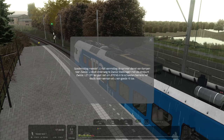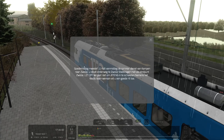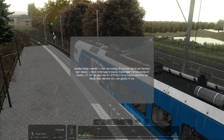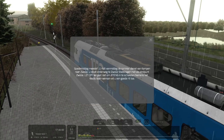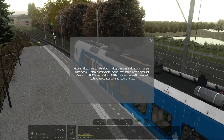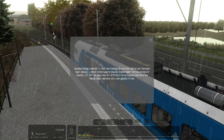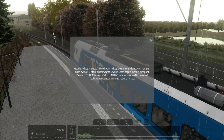Hello viewers, welcome back to another video. Today I'll be driving this Blaunet train, which is not an NS train obviously, from Kampen to Zwolle, with one stop in the middle of the journey, and that is Zwolle Stadshagen, which is already near the final destination.